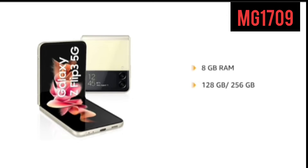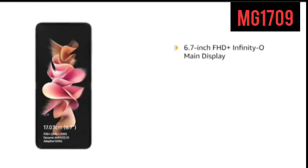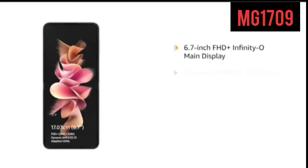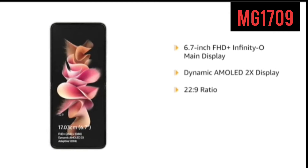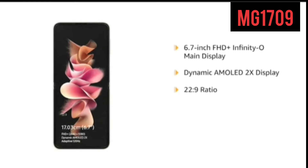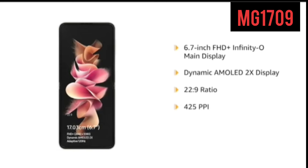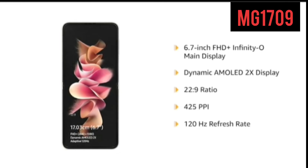The phone comes with dual SIM. The Galaxy Z Flip 3 has a 6.7-inch FHD Infinity-O main display, featuring dynamic AMOLED 2X display with a 22:9 ratio. It has 425ppi pixel density and 120Hz refresh rate that ensures vivid, bright and smooth visuals on screen.